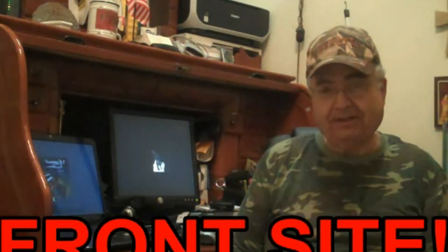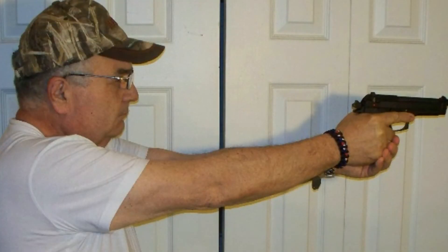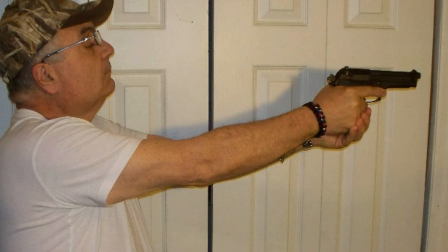Point your toes in the general direction of the target, flex your knees slightly — don't lock them. Lean forward at the waist, putting the shoulders slightly ahead of your belly. Relax and shoot. There is indeed a need for a precise, deliberate stance.